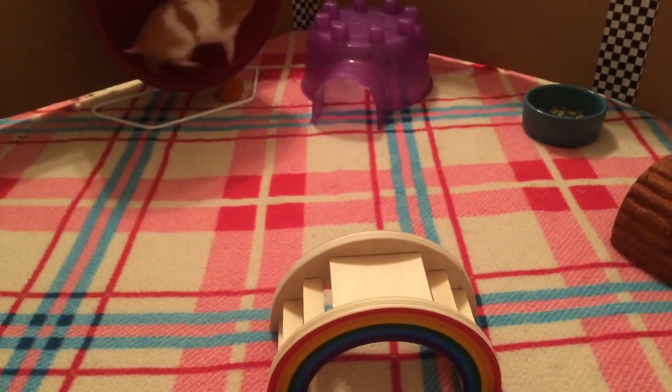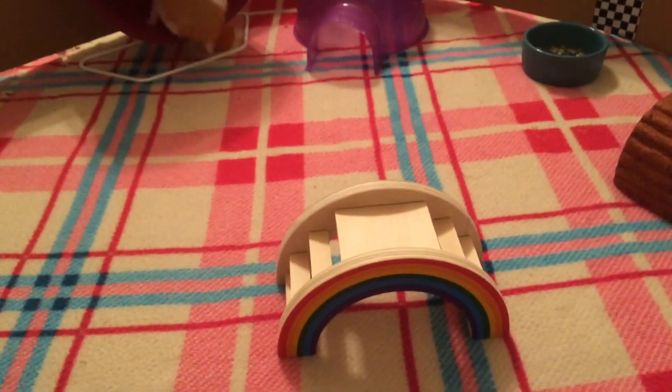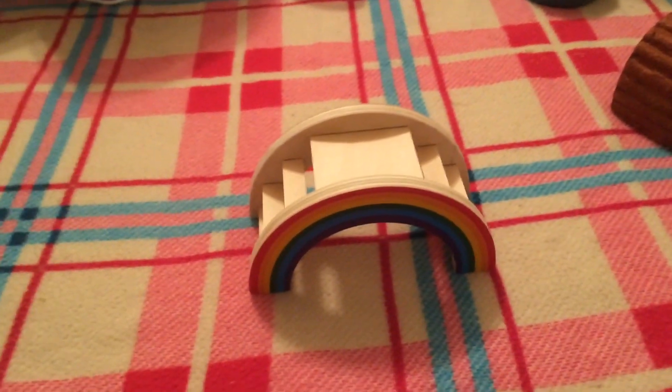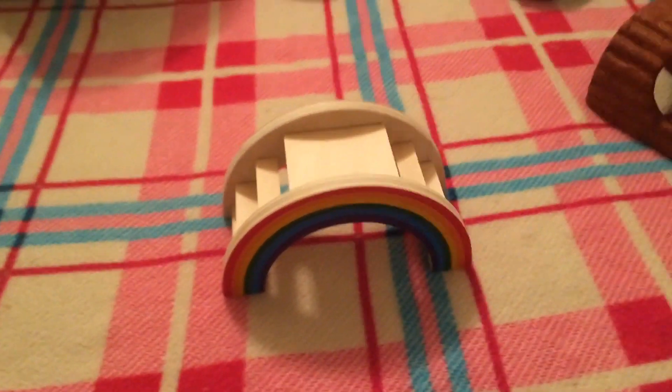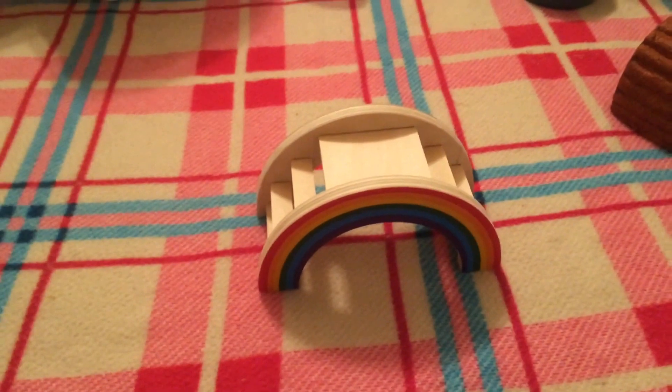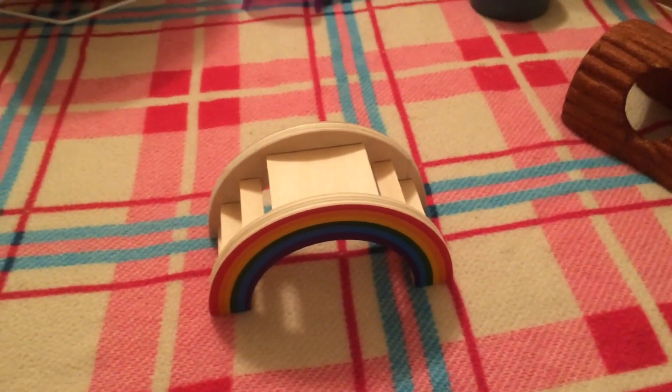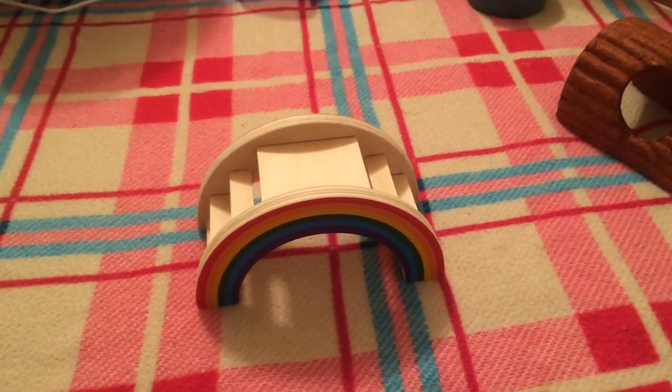I'm going to be ending the video in a minute. As you can see, she's trying to get out. The only time I've really picked her up during this was when she was trying to get out over the edge — I just put my hand out and she climbed onto my hand. I'd like to apologize for the bad lighting and the short video. I decided to do this during the night because obviously she's awake then, rather than waking her up in the middle of the day.